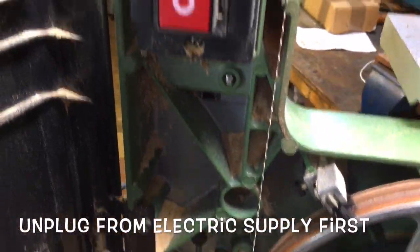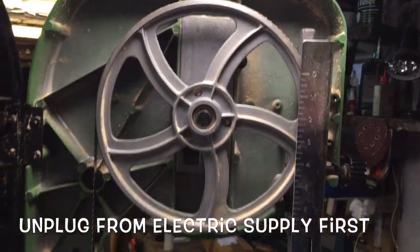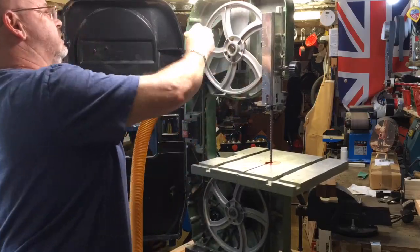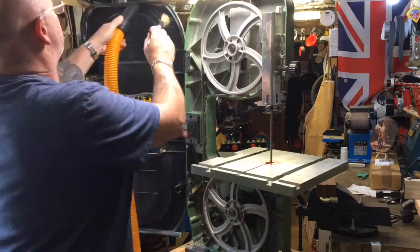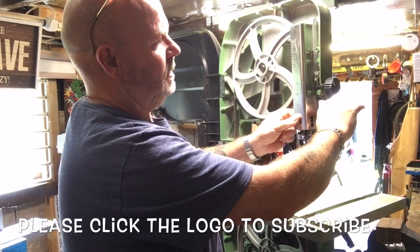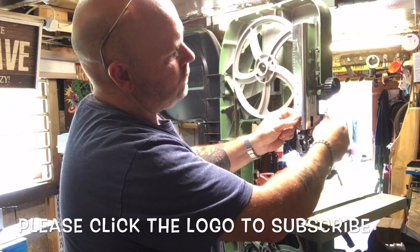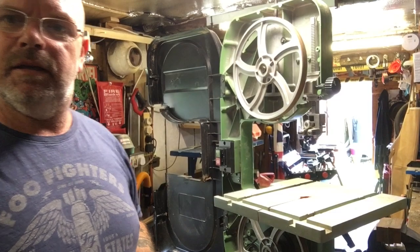I'm going to get out the rest of this dust, vac all that out, and then we can get on with setting it all up. I'll take this guard off because we'll take off the blade and set everything all afresh.